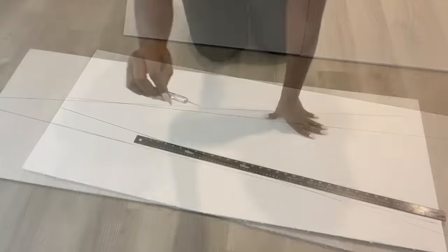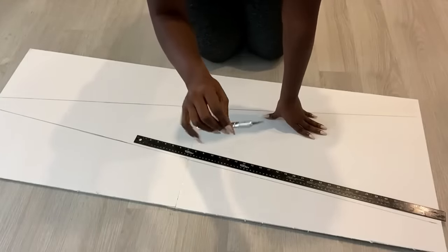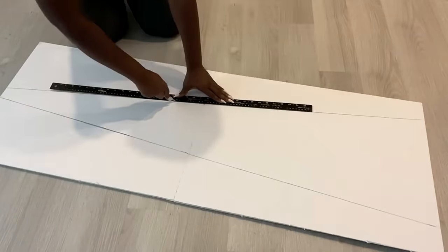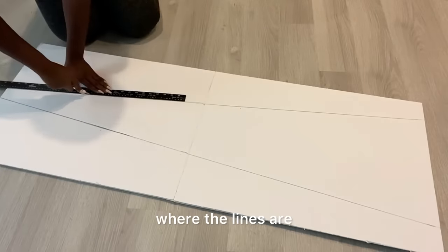I will advise that throughout this project you use a sharp exacto knife. The first set of cuts that I'm making is not gonna go right down to the bottom — this is just to give me an idea of where the lines are.